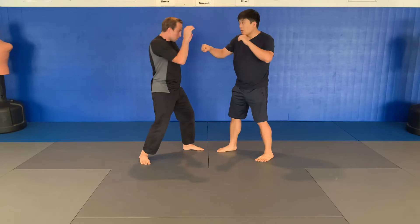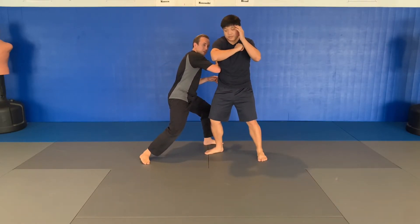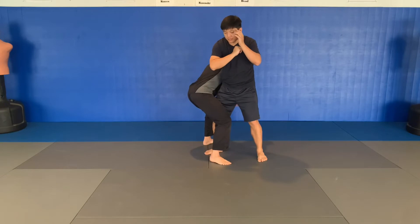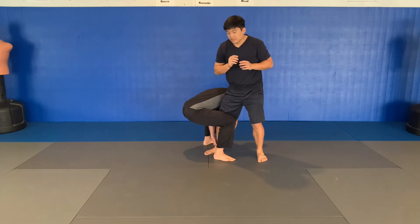He throws this hook. Notice I've already stepped to the backside here. I'm going to step in close, keep him in place, reach down, grab his ankle. Make sure your butt is down and your head is up, and I'm going to rise — the foot's going to rise with me.